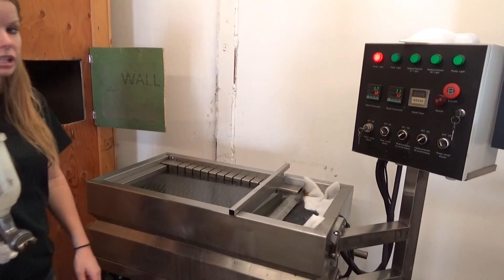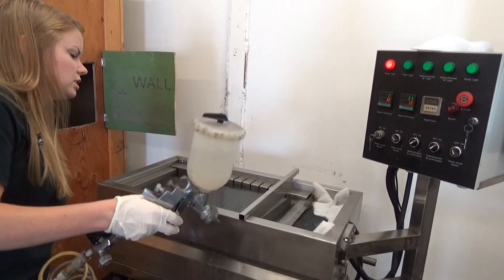We do have a lot of tanks on our site that are available, so lots of different size options to choose from.